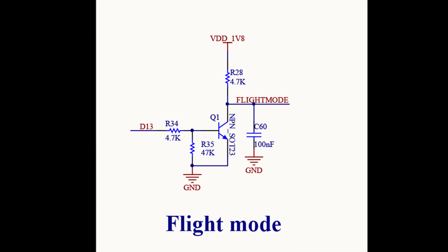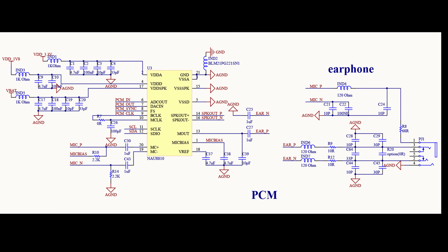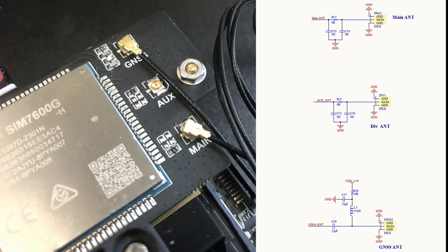There are a few other components in the schematic that don't involve any signaling with the Jetson Nano. There's a circuit that connects the SIM card to the Waveshare board, so the Jetson Nano does not directly interface with that. Waveshare has also supplied a circuit for interfacing with earphones and a microphone — to use this feature, you only need to connect a compatible headset to the jack on the board.